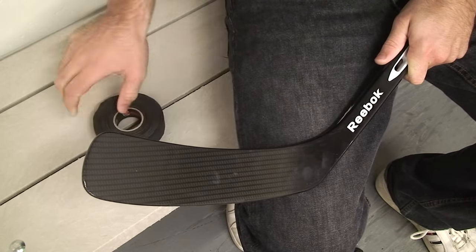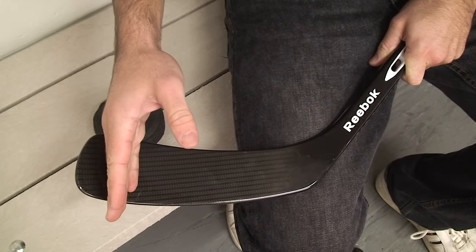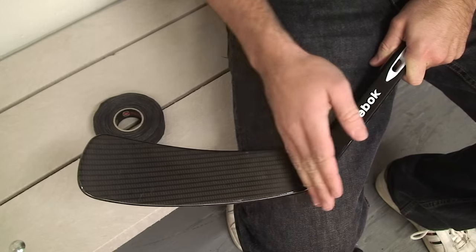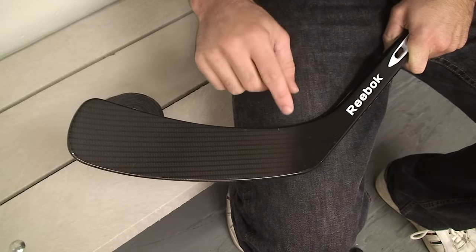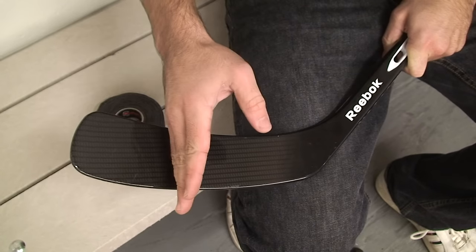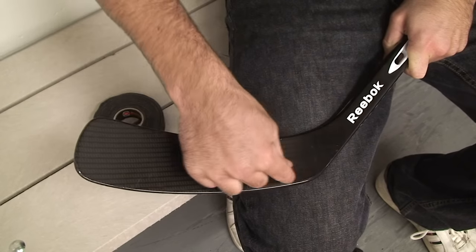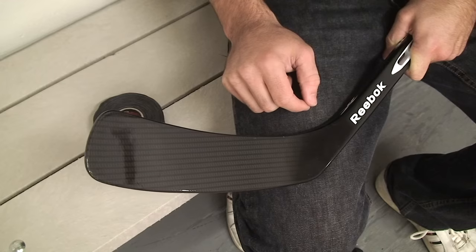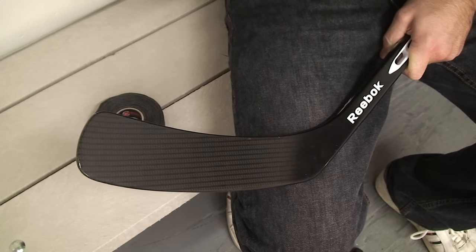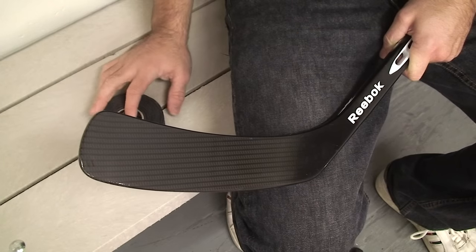There's also a lot of different ways to tape the blade. You can start at the heel and go to the toe, or start at the toe and go to the heel. I like to start at the toe and go to the heel — I'll show you why later on. There are other players that will only tape the last little bit, leaving the rest bare. Some will just put a strip at the heel and a strip at the toe with no tape on the bottom — a few pro players do that. It's all personal preference. I like to keep it simple and go from toe to heel.